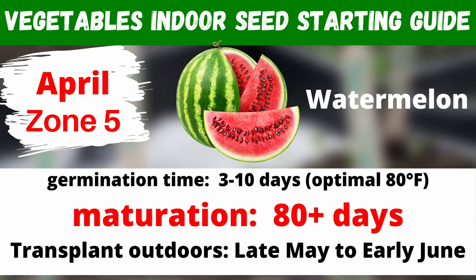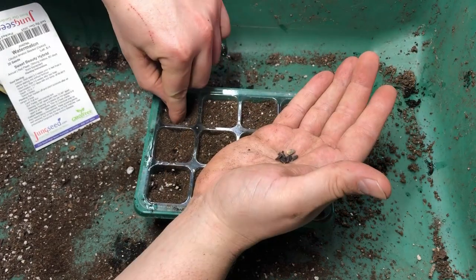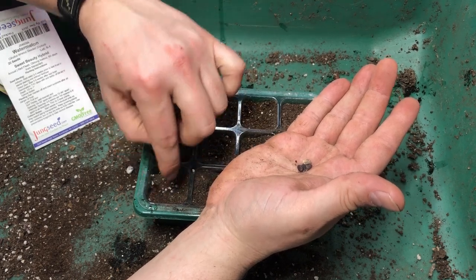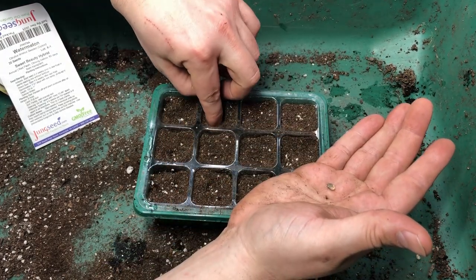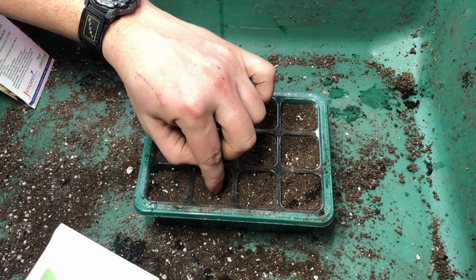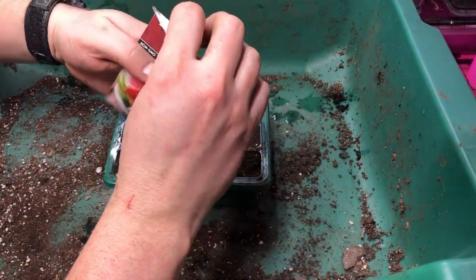Next up we have our watermelon. The Sweet Beauty watermelon is one of our favorites — one we've had pretty good luck with. It's not all that big, and this variety only takes about 60 days, making it one of the faster-growing watermelons out there. Most others are 80 to 90 days. The depth for these is a half inch to an inch, with two or three seeds per cell. The important thing to remember about watermelon is how much space the vines take up. For germination, much like cantaloupe, we want about 80 degrees Fahrenheit, and germination should happen in about a week. I'm also planting some Crimson Sweet from Survival Garden Seeds.